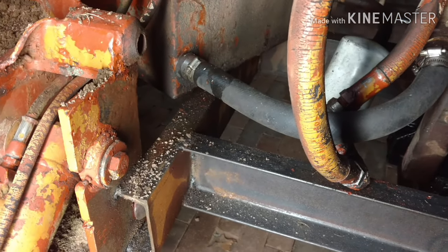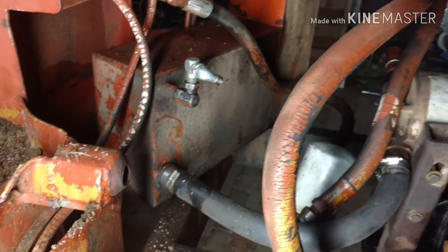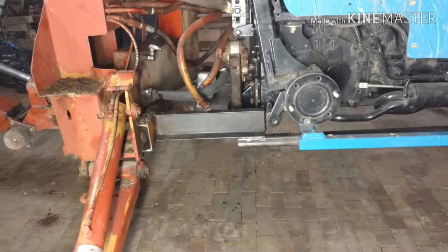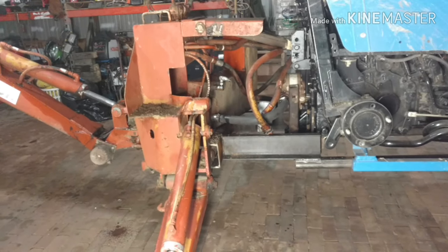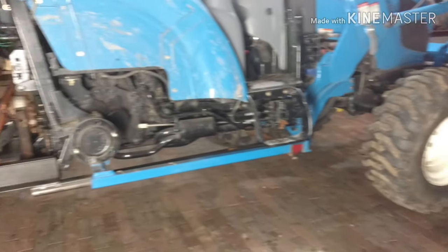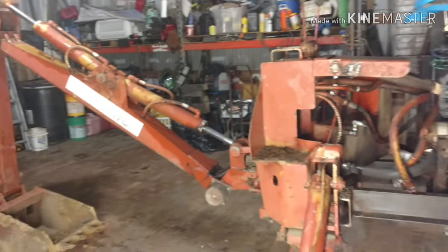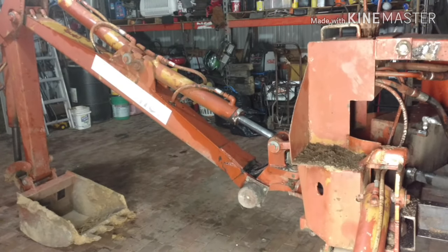I don't have a really good welder right now, but a friend brought his over and let me use it, which I'm really grateful for. In the next couple of days we're going to be burning it in. I'm going to beef that up a little more where it connects down there and possibly add some more metal. That's what we've got going on for now — I'll shoot another video once it's together all the way and we're digging some holes with it.